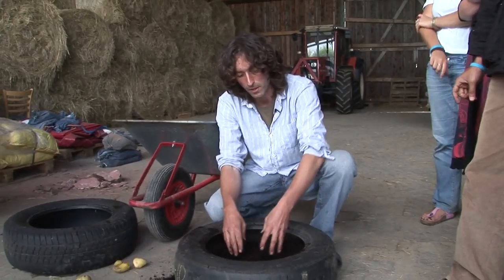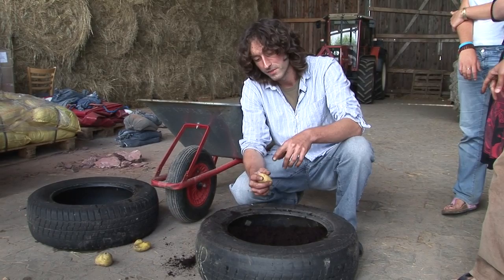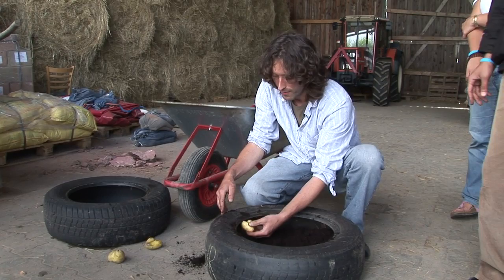Potatoes are great because they put one root down, and then as they're growing up, they basically put out these side shoots which come from the stem. So the potato itself is actually a swollen stem. And as they're putting out these side shoots, they're actually growing the potatoes on those side shoots, usually in a round shape.